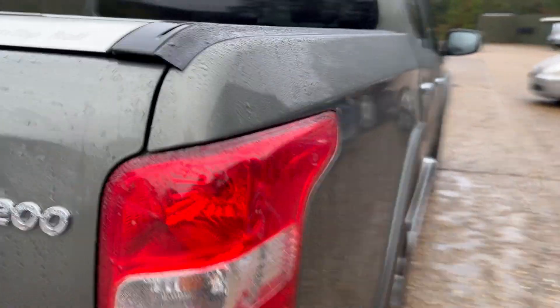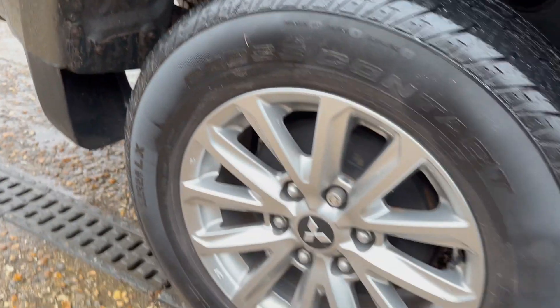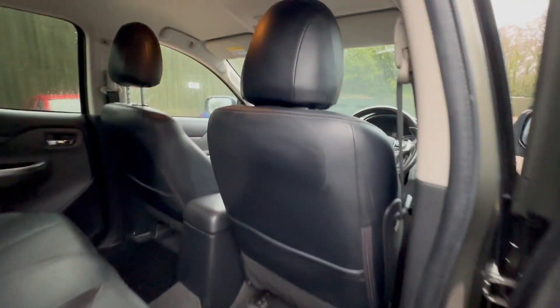Now onto this quarter here. Looking nice and neat, again up and over the wheel arch. Looking nice on there — the fourth and final alloy, looking neat and tidy. Coming up here, maybe some minor scuffing just there. Aside from that, looking really good again.